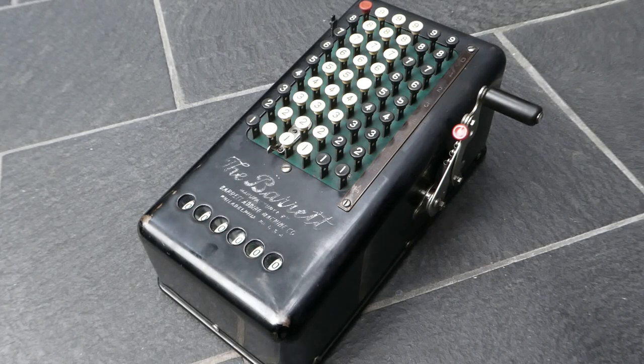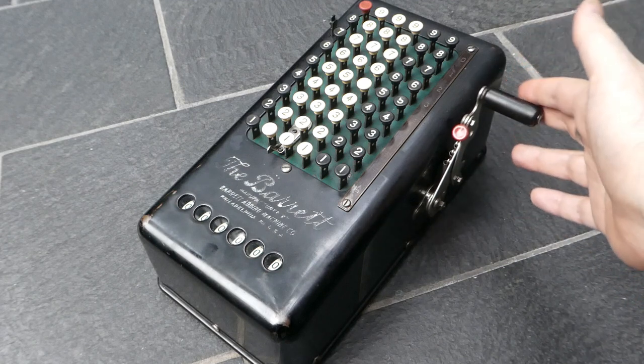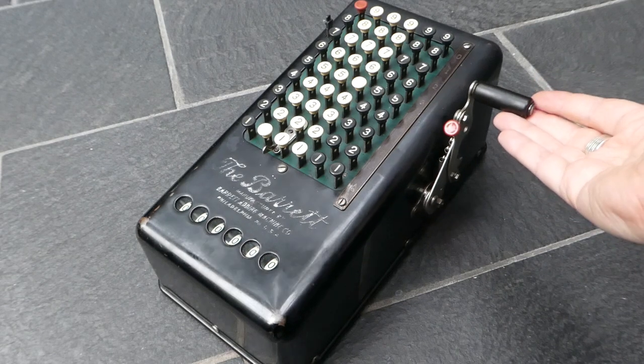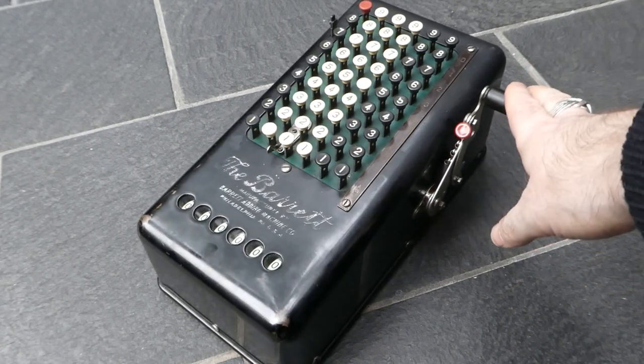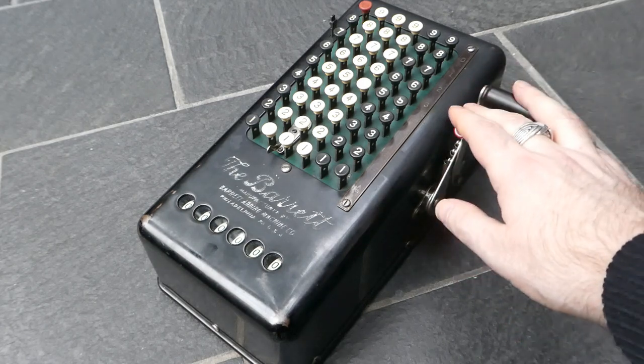This machine is very easy to use and straightforward. It was considered the most portable adding machine of the time because it was fairly lightweight and small, especially compared to the Burrows adding machines of the time.